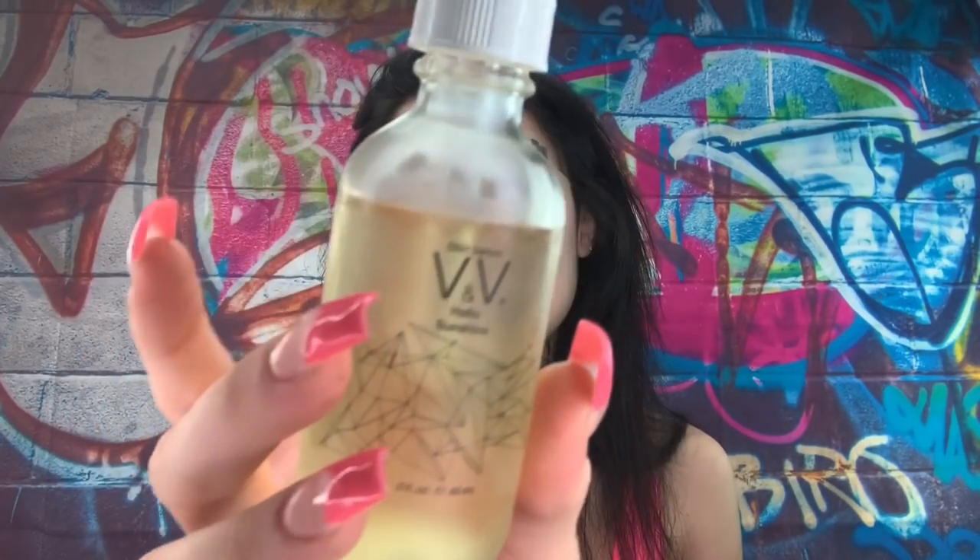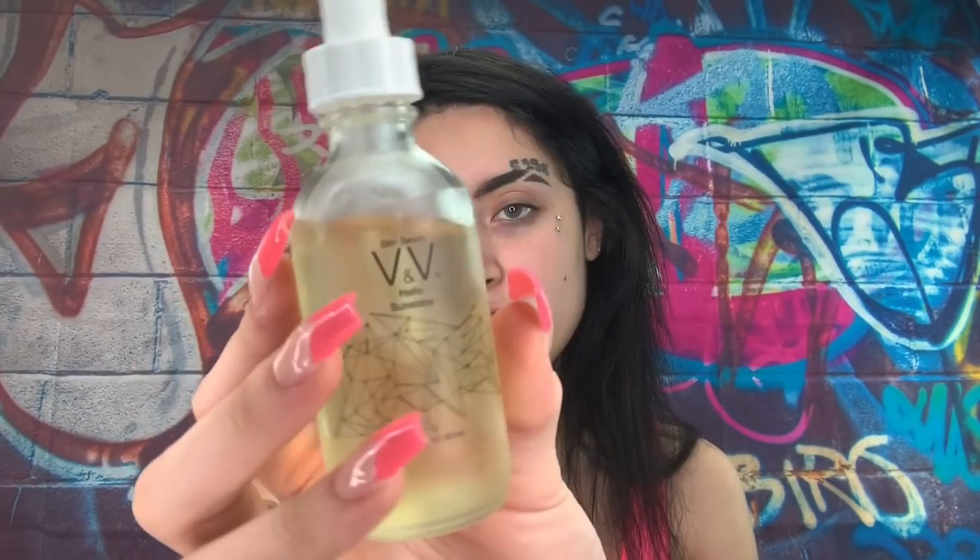Before we get into it, let's prime and prep our face. We are going to be using the Skin Serum — the VV Hello Sunshine. It's refreshing for your face. I put it on before I do my makeup always because I love how it feels. It doesn't feel oily, it leaves my face feeling so nice, and it's a really good primer as well. It makes your face feel kind of tacky. I love the smell — it also has a scent, so if you don't like scents in your skincare, just be aware.